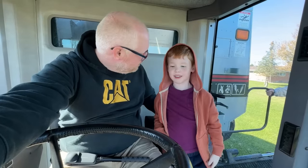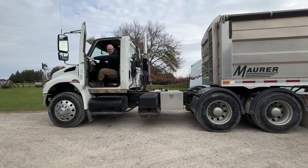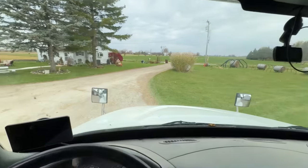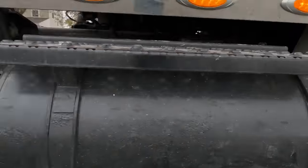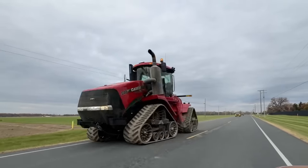Well, thank you so much for helping me. Welcome! Now let's head to the grain elevator. Climb on into the cab and off he goes. The semi can drive on roads much faster than a tractor, so it's the perfect delivery vehicle. You never know what tractors you'll see on the road.